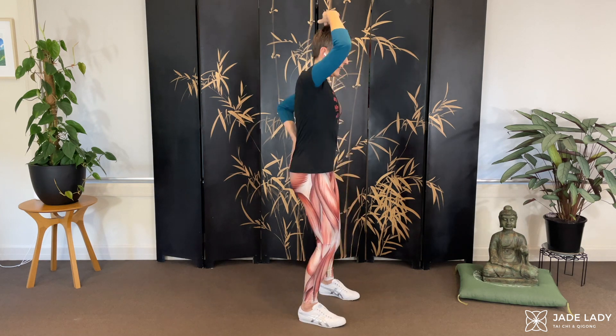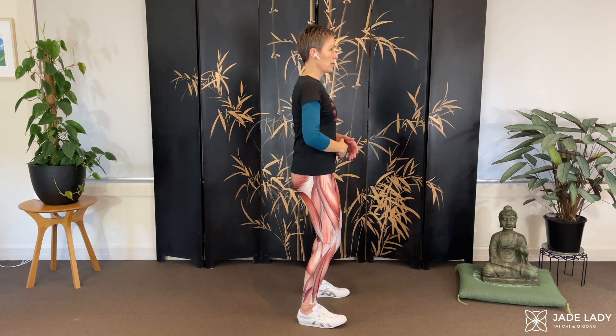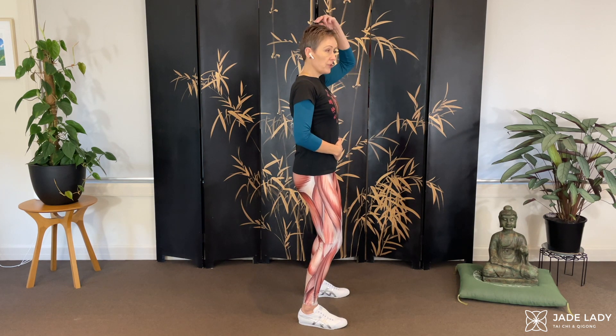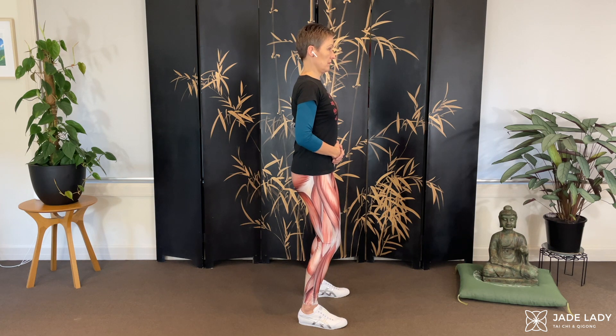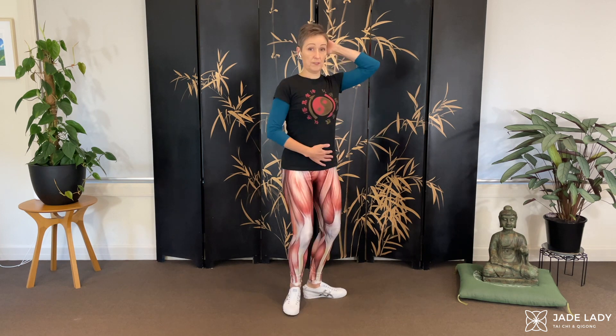At the lower end of the spine, we want to allow the sacrum to sink. At the top end, we want to allow the Bai Hui to rise — the crown, this acupressure point at the top of the head. We want these two to be in alignment. I'm not going to say 'lift it' because you're going to end up with tension. If you pull your chin back, you're going to create tension here. I feel tense.